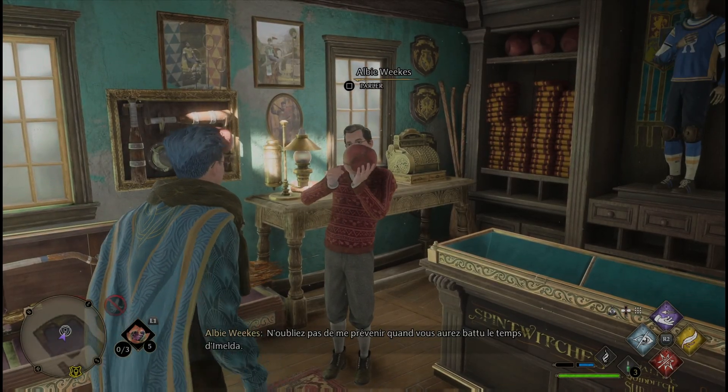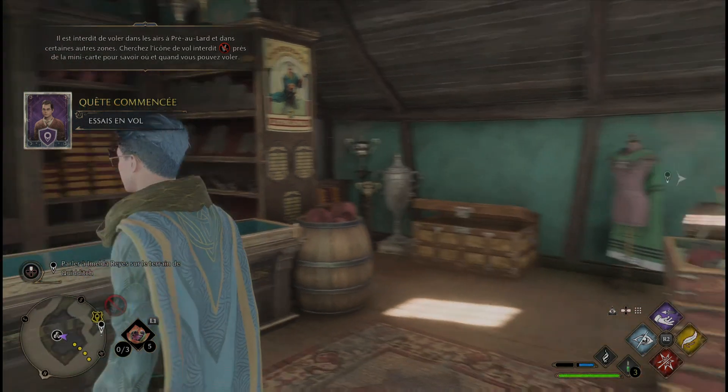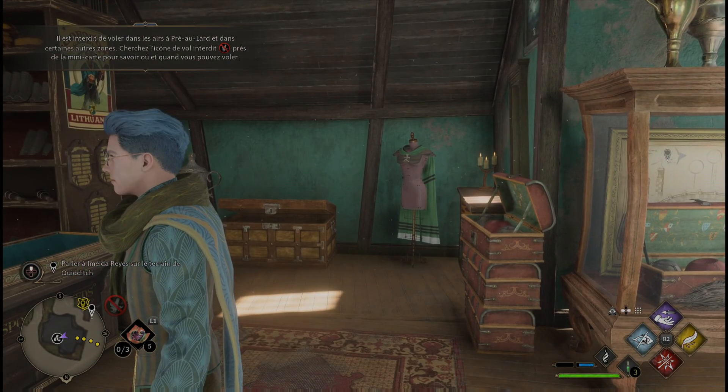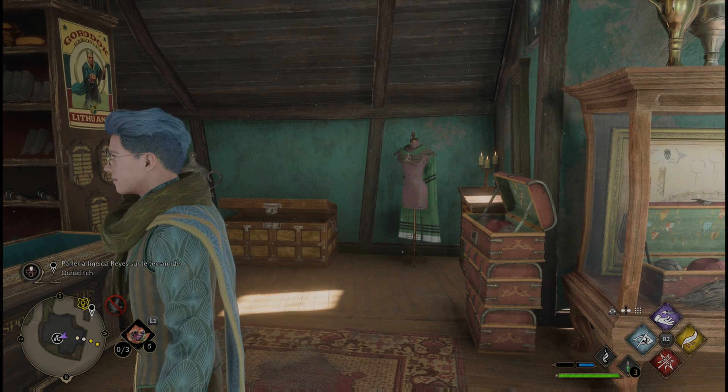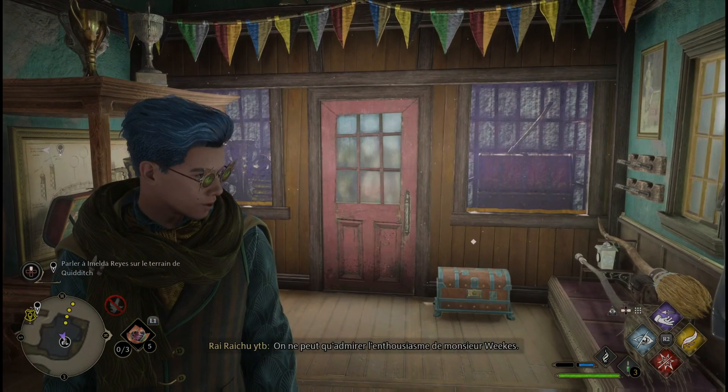N'oubliez pas de me prévenir quand vous aurez battu le temps d'Imelda. Il est interdit de voler dans les airs autour de Hogsmeade et dans certaines autres zones. Cherchez l'icône de vol interdit près de la minicarte pour savoir où et quand vous pouvez voler. On ne peut qu'admirer l'enthousiasme de Monsieur Wix.